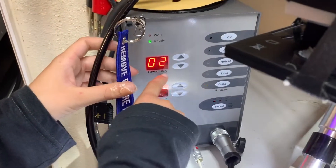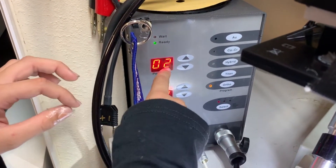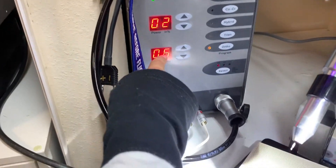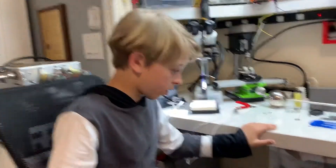You might be wondering what these two dials are. Right here, this is the power in percentage — it's at 20 right now — and this other one is also at 20 right now. Down here is the time in milliseconds.